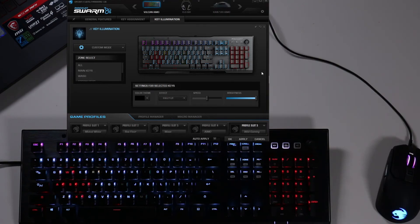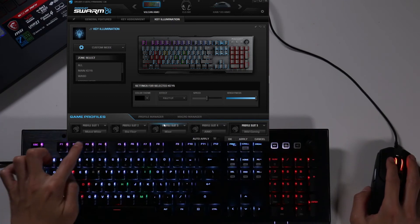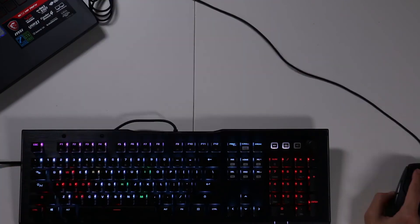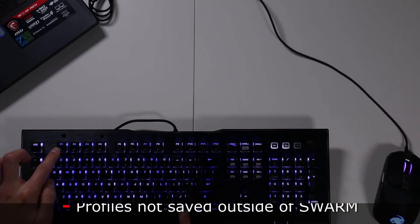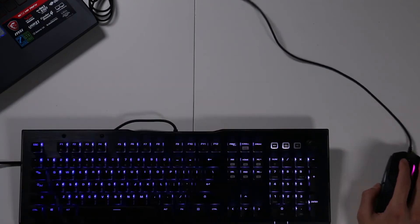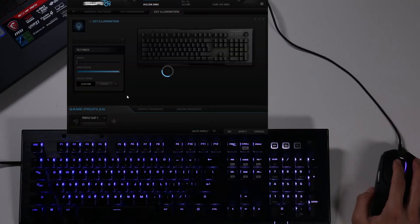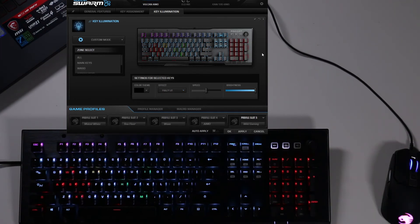While Swarm can customize up the wazoo, one annoying thing is that these profiles are not saved inside the keyboard buttons when you exit Swarm — it reverts back to the factory settings. If you want your profiles again, you have to go back to Swarm and open it up, and then it remembers the different keys you had. So Roccat, if you're listening, we would love to have our profiles saved inside these four keys. We don't want it to go back to factory.